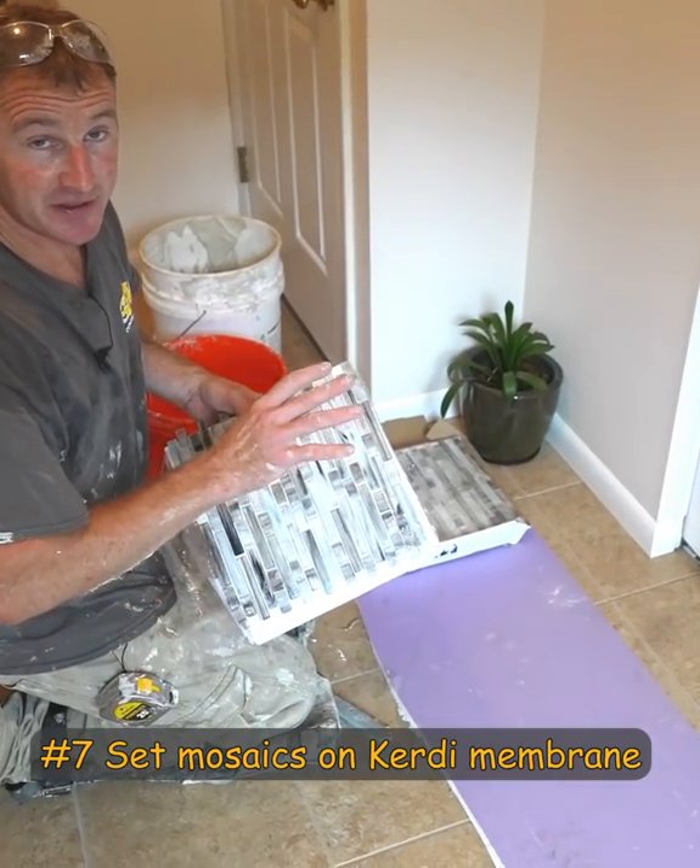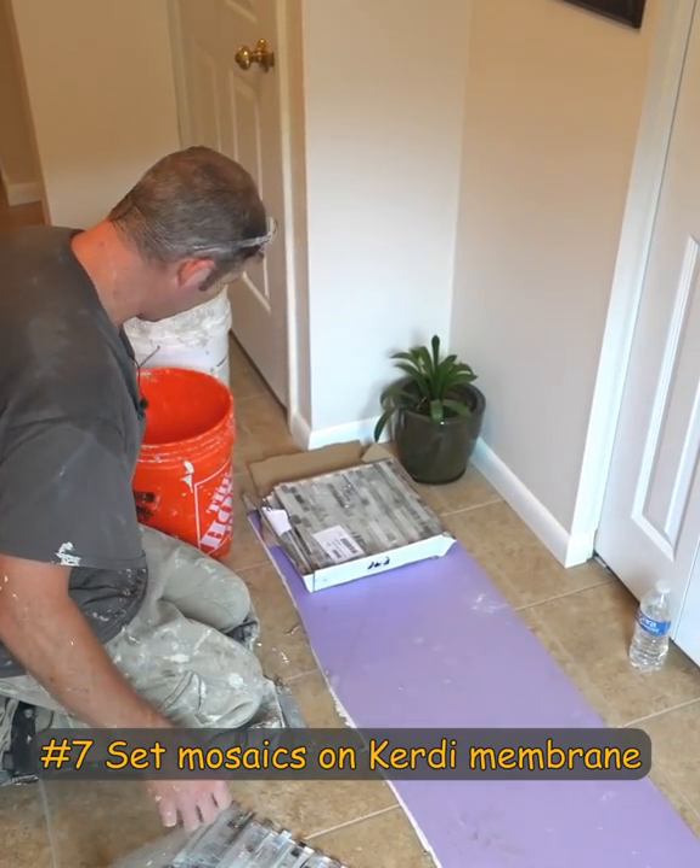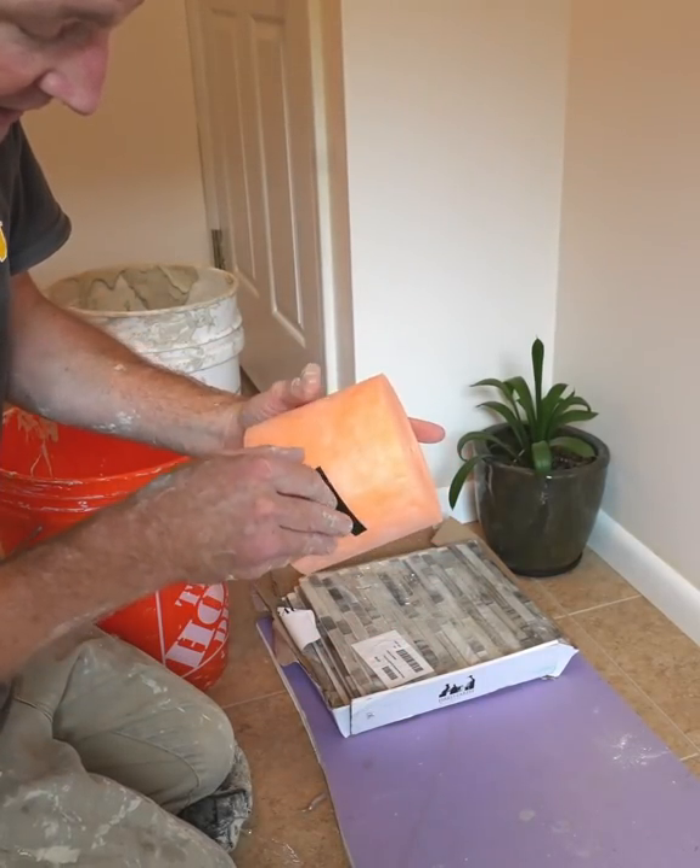I highly recommend — either the night before — using some of the membrane, the Schluter membrane.